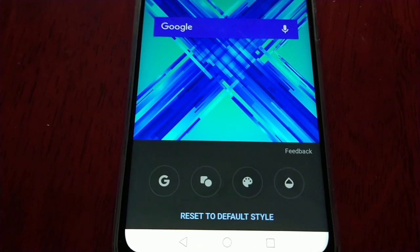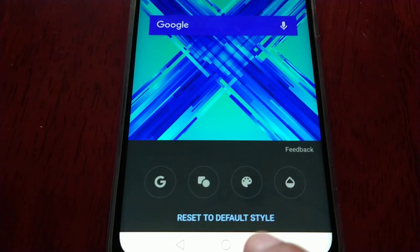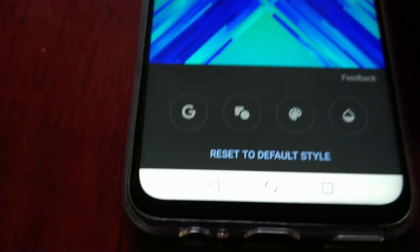If you make any changes that you do not like, you can just go back and select 'Reset to Default Style'. But I'm digging this blue colour so I'm going to keep it. Once you're finished, just hit the done option there.